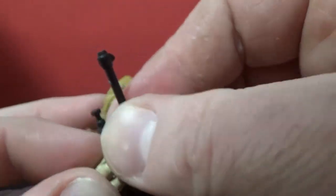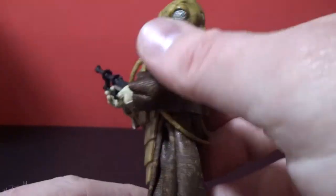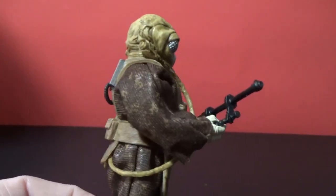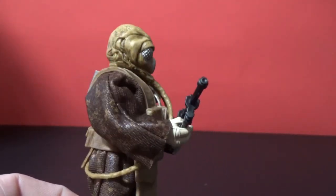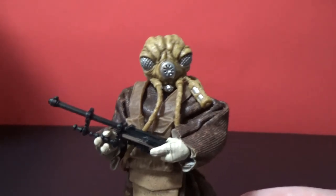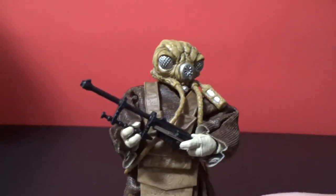It's definitely a great addition to the bounty hunter lineup for the Empire. He holds the weapon well and just looks cool, especially if you were lucky enough to grab 4-LOM recently — it's still out there, just trickling out slowly. Zuckuss should start hitting Disney stores within the next couple of months, definitely before the end of the year I'd say — though I'm no Hasbro rep, so who's really to say.